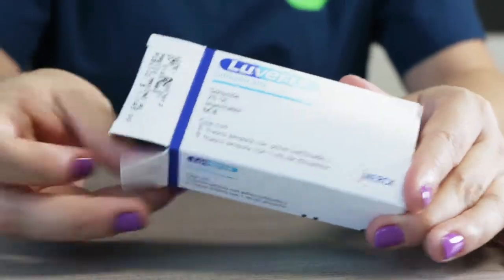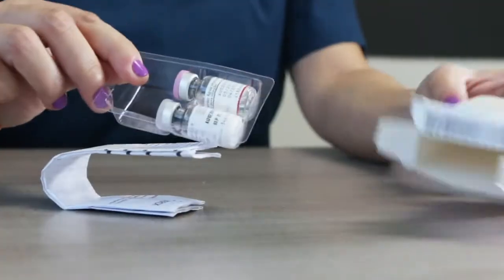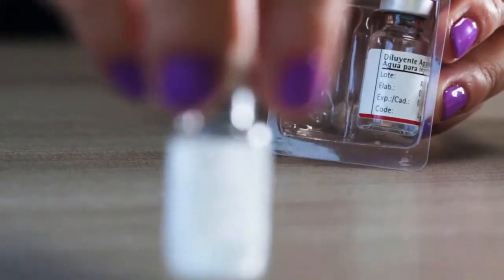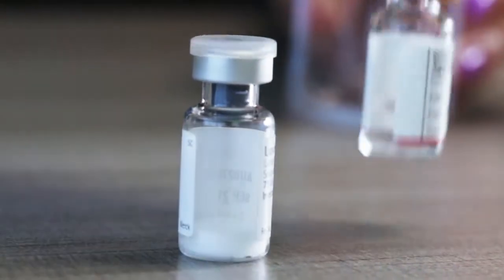The mixture is simple and you can do it by yourself. In the box you will find two vials — one contains the solvent and the other the powder with the active substance. The steps to prepare and apply the medication are the following.